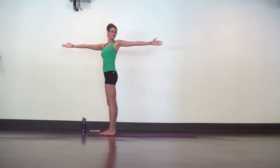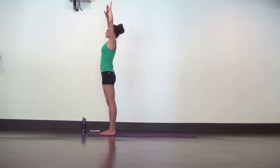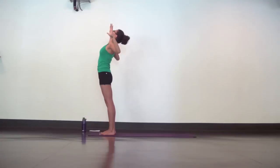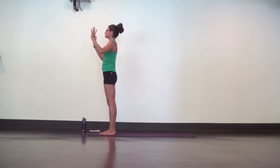Next, inhale, mountain pose. Exhale, mini back bend. Cactus the arms and lift through your heart. Keep your hips pressing forward and breath calm. Next, inhale, bring your hands to heart center. And exhale, just ground down.